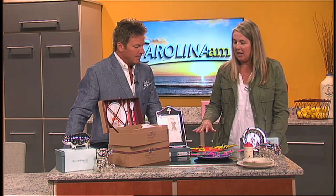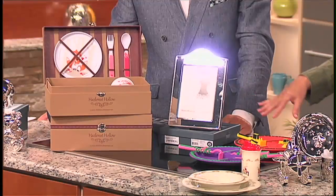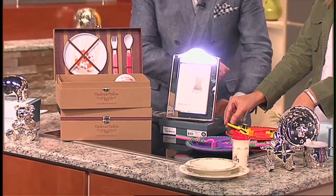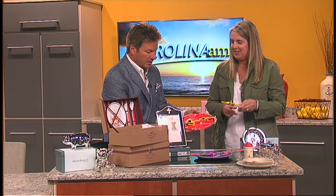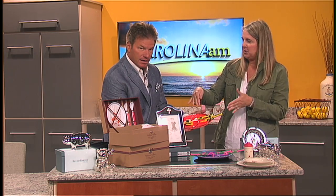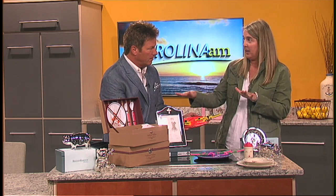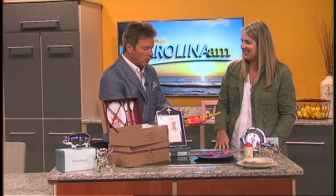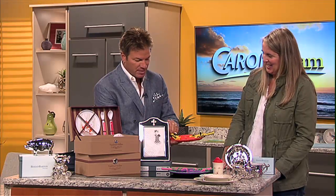I brought Constructive Eating with us today, and this makes it fun for kids to eat by getting them involved in gross and fine motor skills, so they can use the utensils to push the food and use their utensils properly. We also have placemats that go with it, so it teaches them where the place setting goes. I love the one with the front loader — that's how I eat my mashed potatoes, you just shove them right in there.